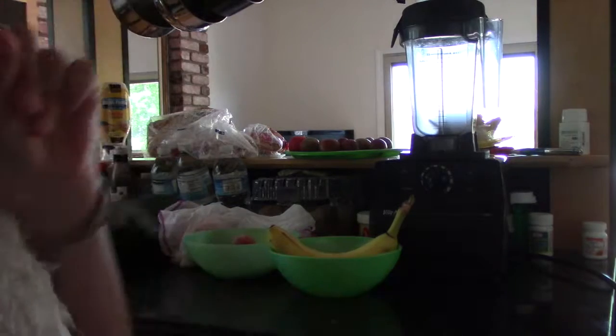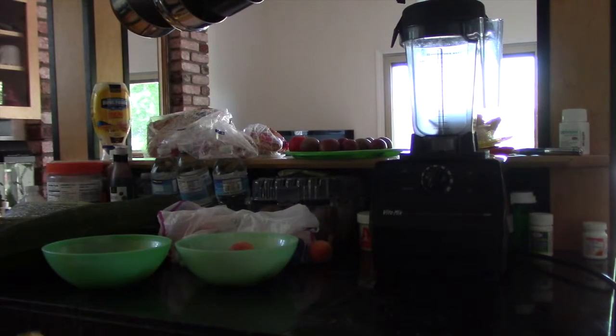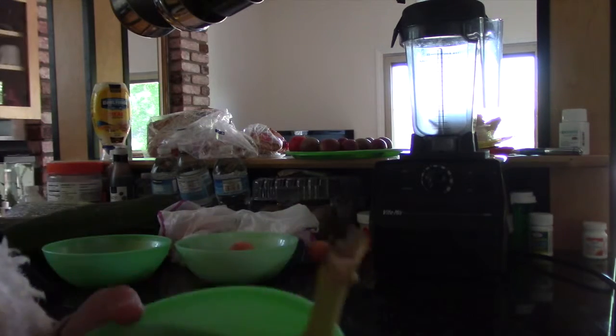Now we have all the stuff set up. I'm going to be using seven strawberries, six peaches, and one banana. Now if you like bananas you can use two, but I only have two bananas, so I'm using one.